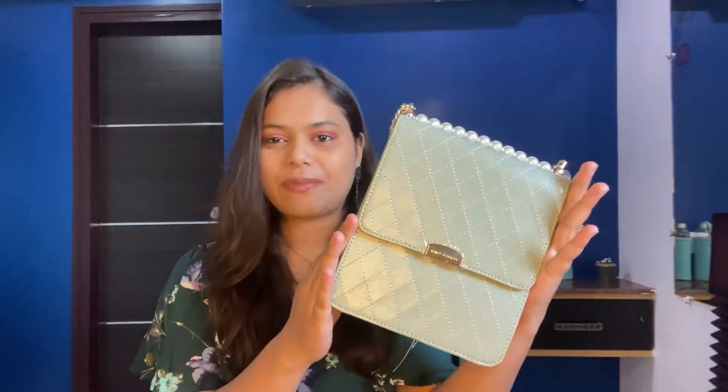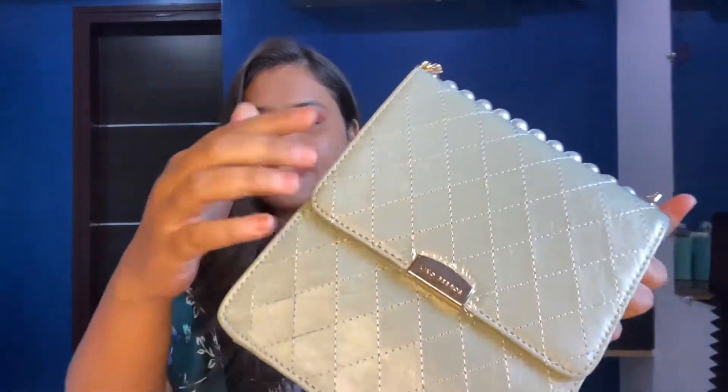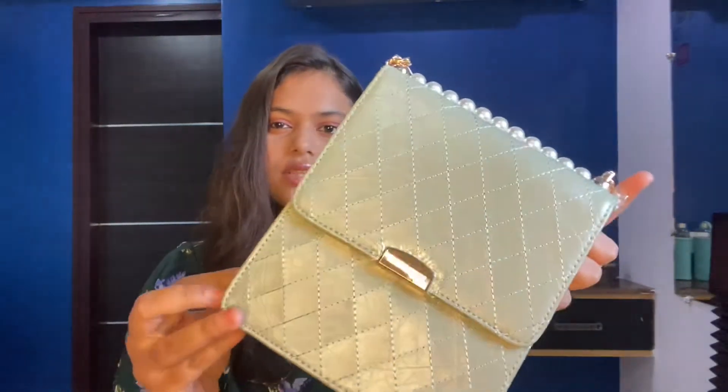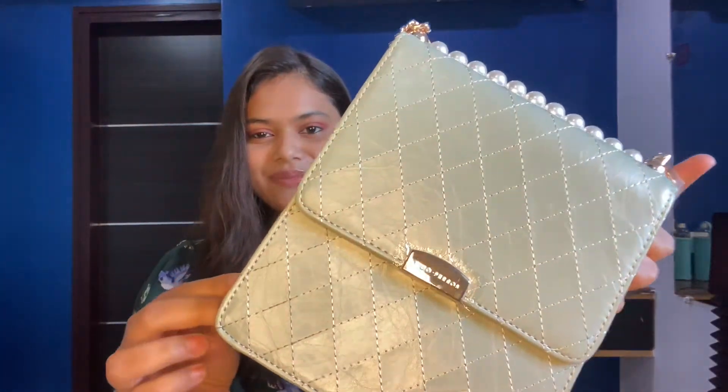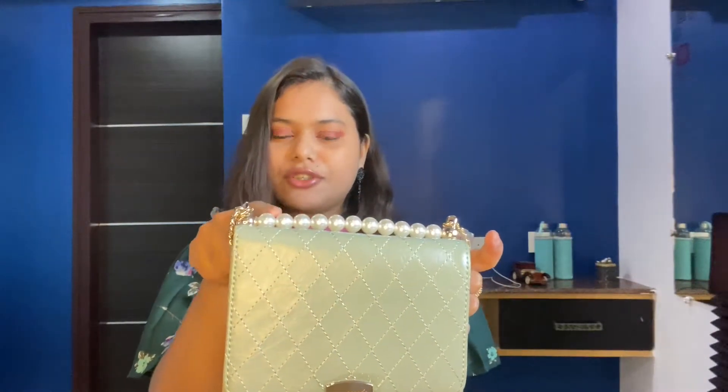The first sling bag is this very beautiful one — I love the detailing all over it. The threads are really intact, not a single thread is coming out. It's a beautiful green woven sling bag with beaded pearl detailing, which I absolutely love. This cost me around ₹1650, as it's a branded item from the brand Leño Warres.